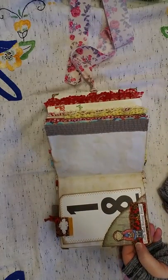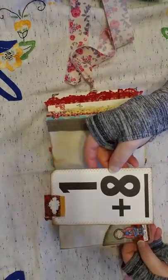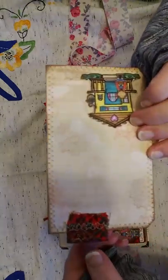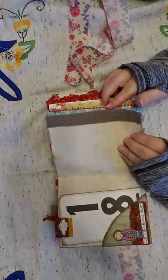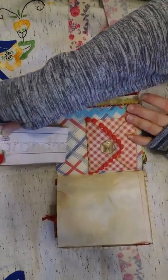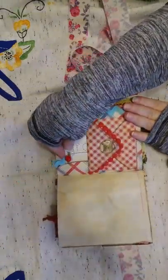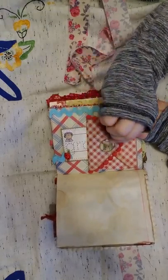These were printables that I found online — they were free printables and free to use. Flash card. And there's more of the fabric I was talking about. There are three signatures in this book. Here's another one of the printables.